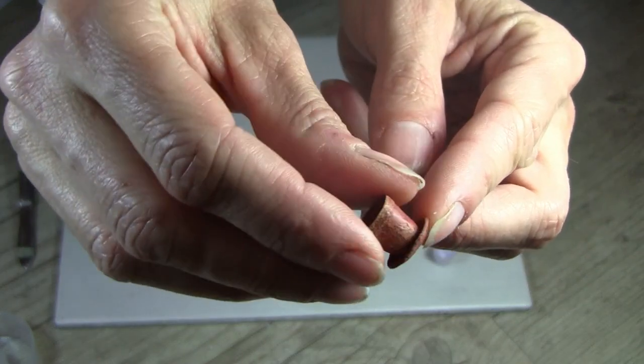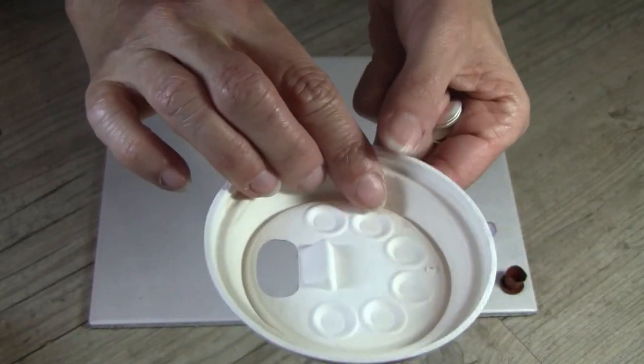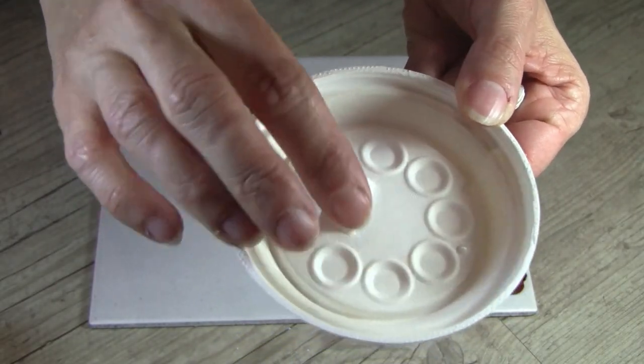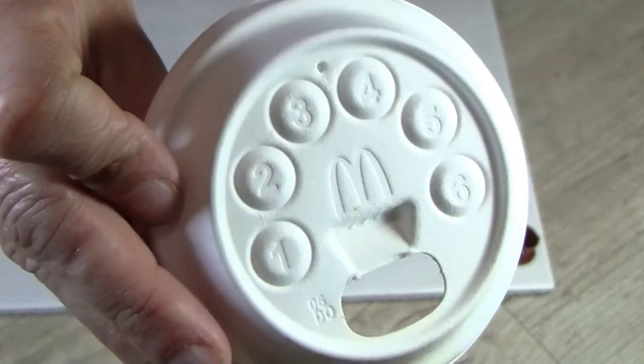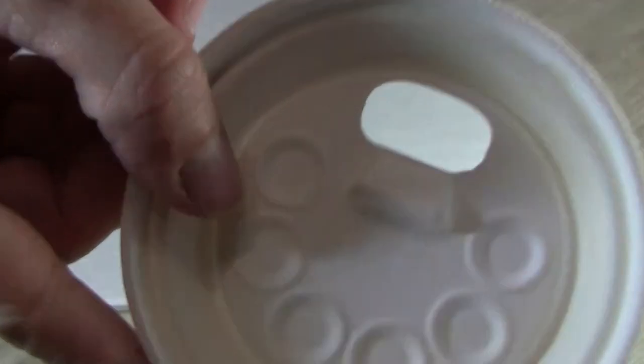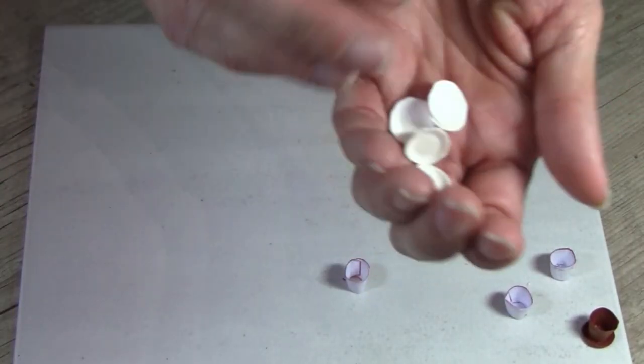Let's make the saucers. I use this McDonald's packaging as I designed the plant pots to fit exactly into these round shades.